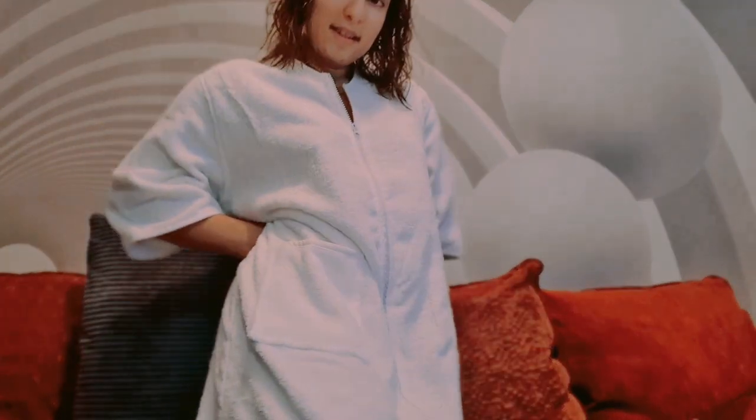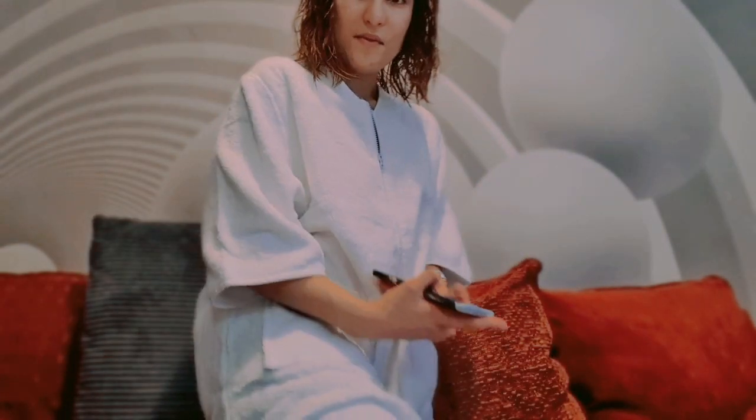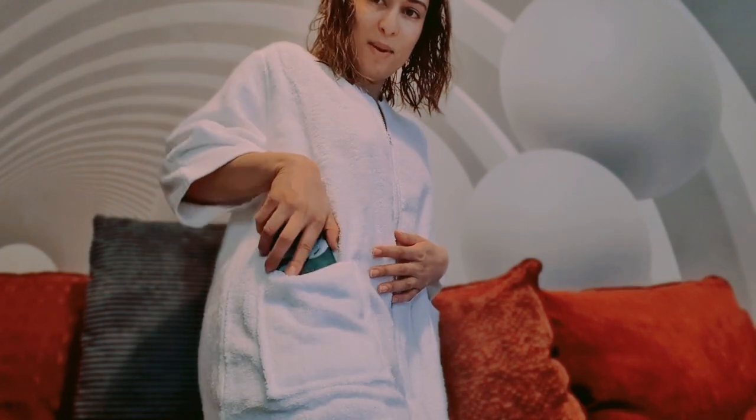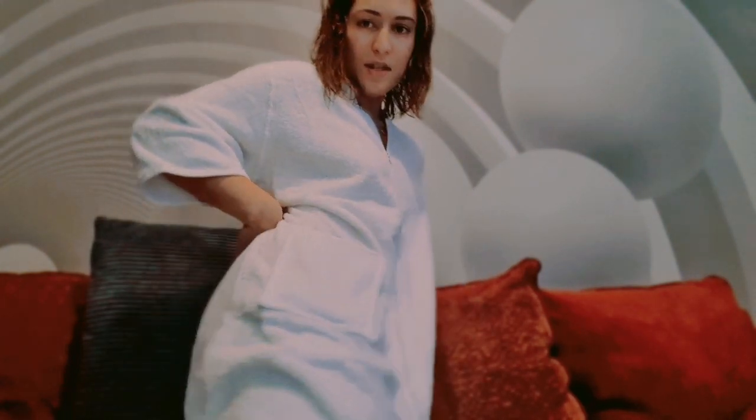So guys, this is how it looks - my bathrobe for spa days! I can even fit my phone inside the pocket if I'm listening to music with my headphones. You can tie it to fit your shape and it goes all the way down just below the knee. I'll take pictures and show you what it looks like in full.